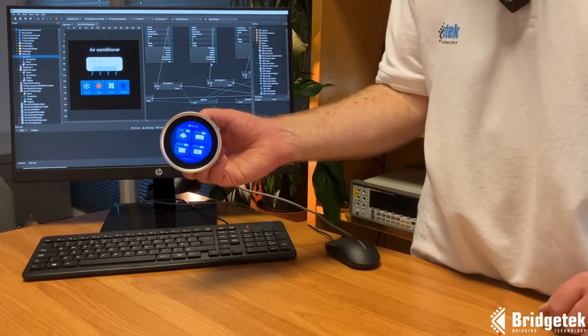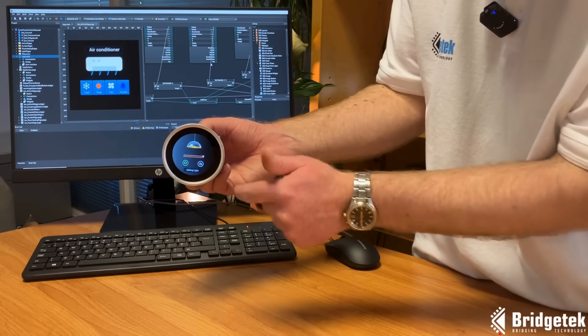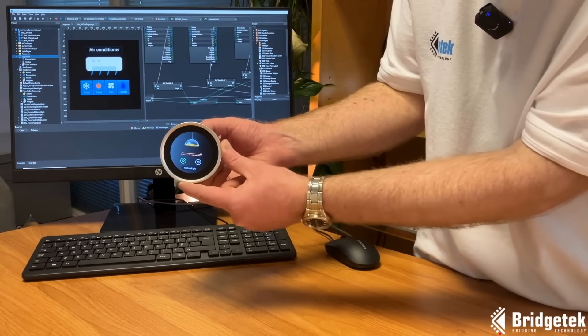We're running our Smart Home Demo application here, and we can interact via the capacitive touchscreen, and also via the integrated rotary dial with pushbutton.